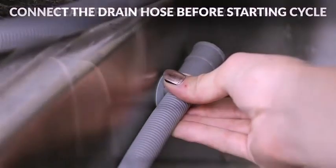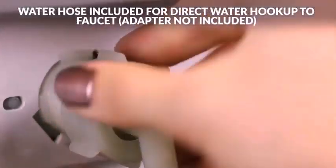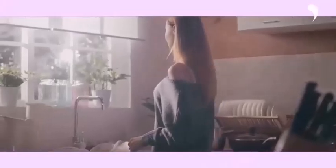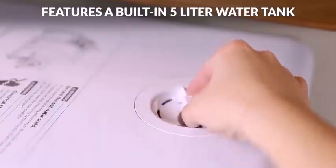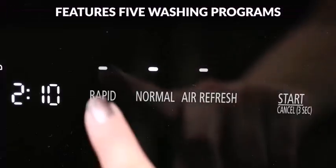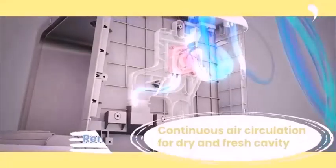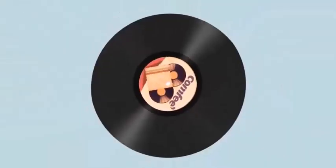Now let's discuss the product specs of the Farberware and Comfy countertop dishwashers. The Farberware's dimensions are 17.3 inches high by 16.5 inches wide by 17.3 inches deep. The Comfy's dimensions are 17.1 inches high, 17.1 inches wide, and 16.5 inches deep, which is slightly smaller than the Farberware. The Farberware weighs 36.4 pounds, while the Comfy weighs 30.8 pounds, making it lighter. For decibel ratings, the Farberware is 62 dB and the Comfy countertop is 50.8 dB.